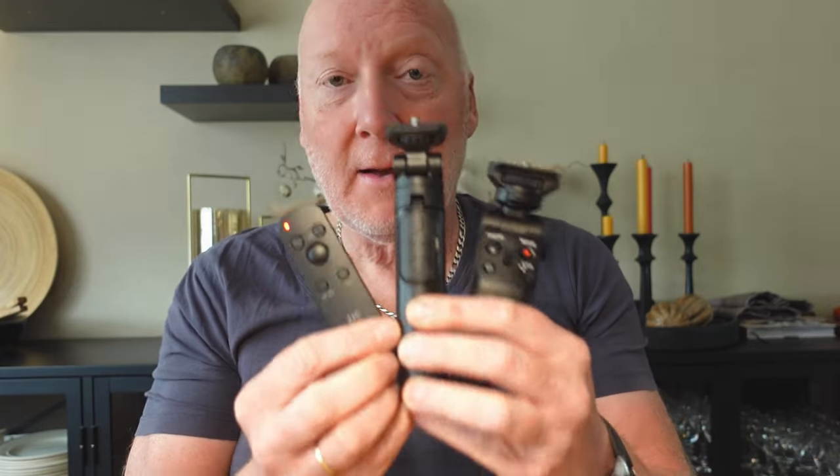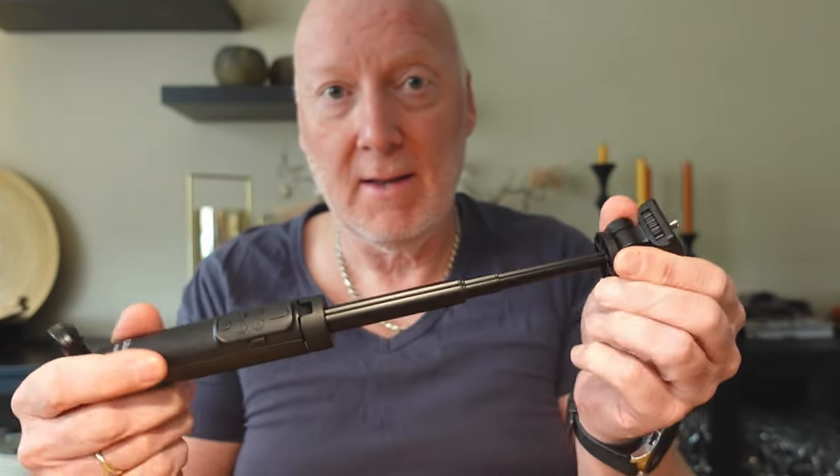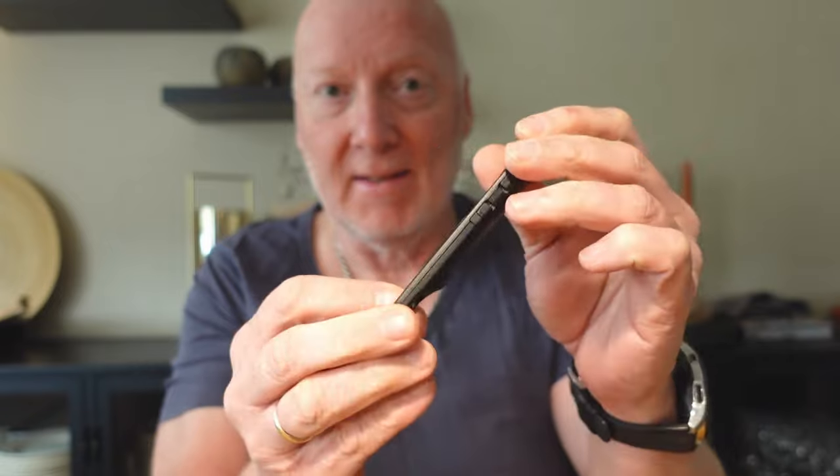OK guys, there we have them — the three remote controllers. The original one, very expensive. The Ulanzi one, a selfie stick, cheap and feels good. And then the very excellent little one from JJC — pocket size. I will provide links for them up in the corner and down below so you can check it out for yourself. Thanks for watching guys, hope to see you in the next one. Goodbye.